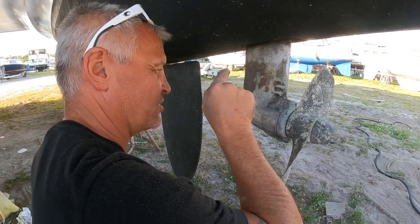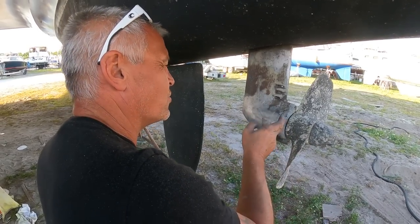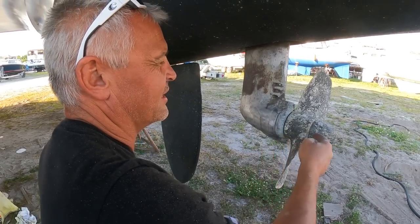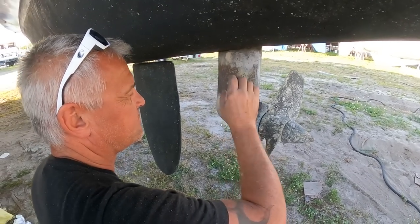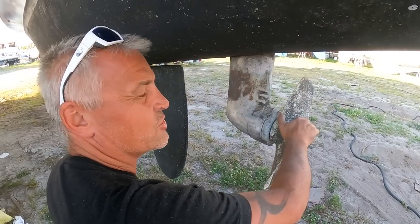More so with the sail drives, I'm going to be changing the water seal. So this is like a prop shaft in here, and there's a little seal that protects the oil and the water. So I'm going to change that one out, and then we should be good to go.